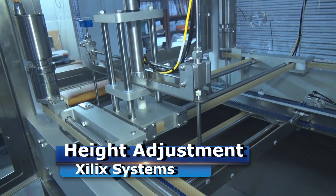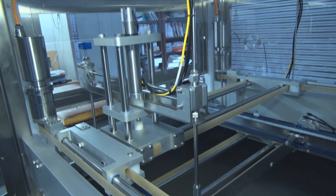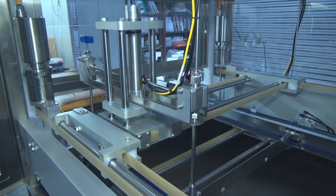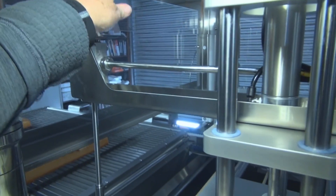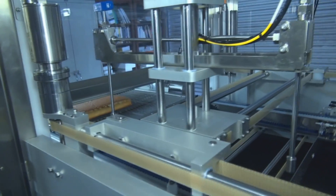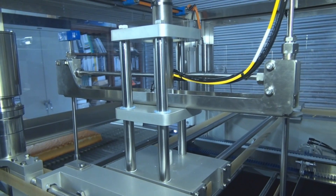Another feature we've added is a powered nozzle height adjustment. It allows you to set the nozzle height outside the machine — it's very simple and easy to use. This is a dual nozzle machine, so you can cut two cakes at one time, but if you only need to do a single, we have a shutoff valve on the secondary nozzle so you can run one cake at a time.